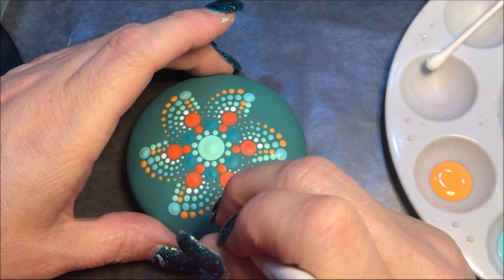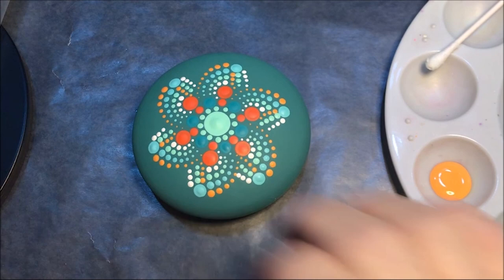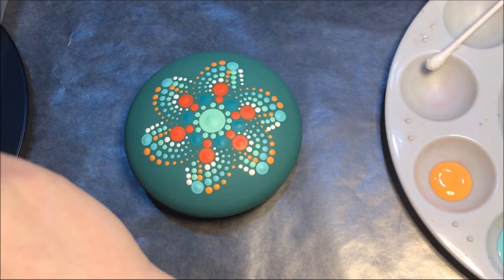Now I'm gonna come in with one of those bright orange dots like the center — so that is orange flame. I'm gonna go with a fairly big size, let's go to maybe a number eight, yeah number eight, and I'm just gonna put it right here in the middle of those.